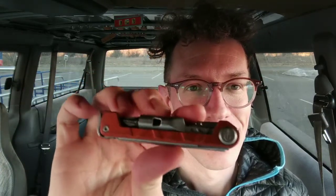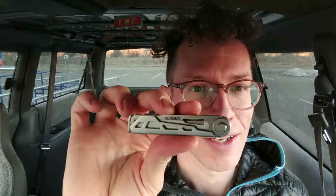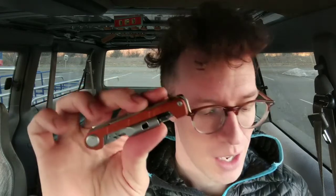For Christmas my wife got me the Gerber Armbar Drive — a super sweet locking knife multi-tool. In my last review I reviewed a couple of other locking knife multi-tools, and this one might beat both of them.